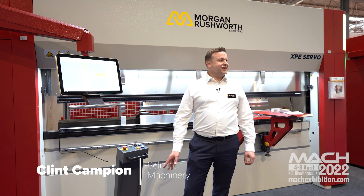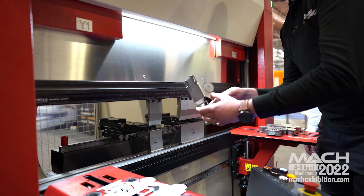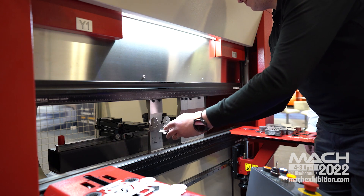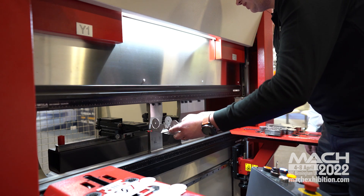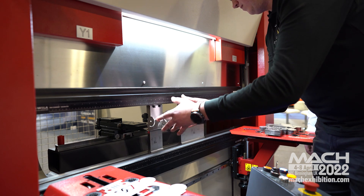Good morning. Here we have the Morgan Rushworth XPE fully electric press brake machine. The advantage of this does away with the need for hydraulic oil, so it's very much green and energy efficient — and a very quiet machine.